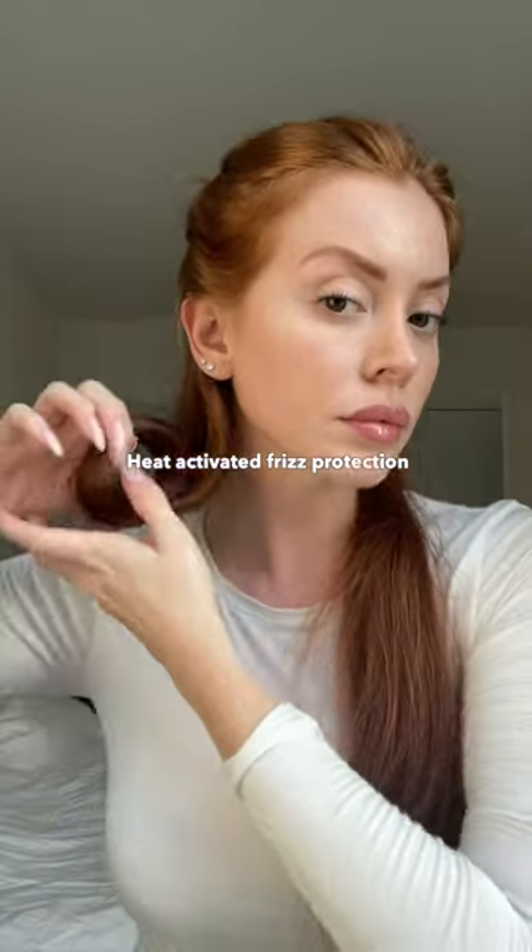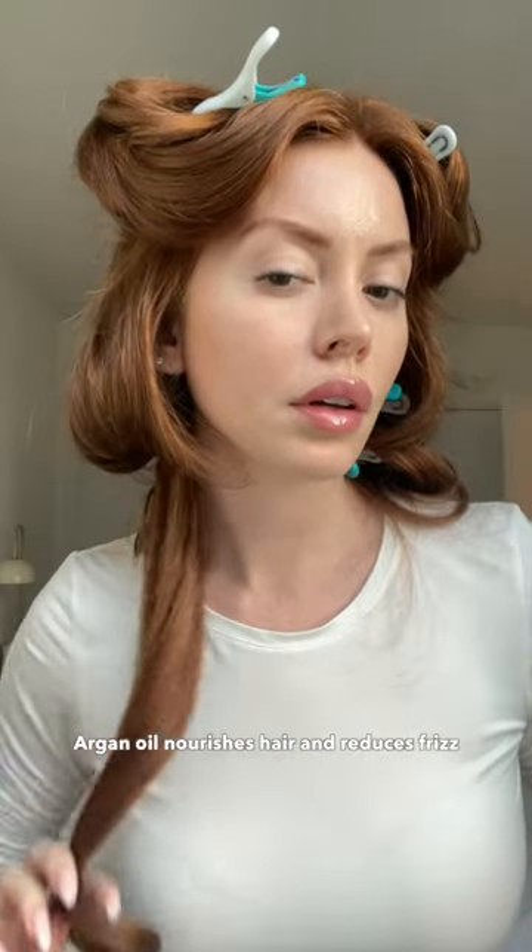Roll that up and pin it. Same for the rest of your hair. Let it cool and you'll get sleek, frizz-free hair that lasts for days.